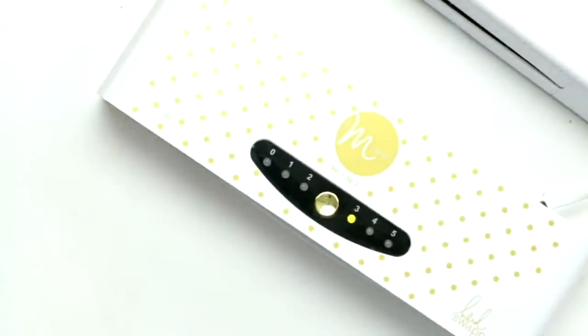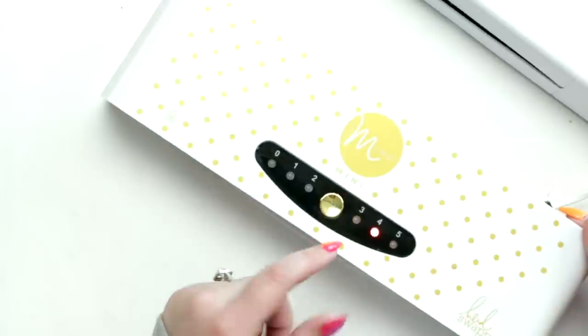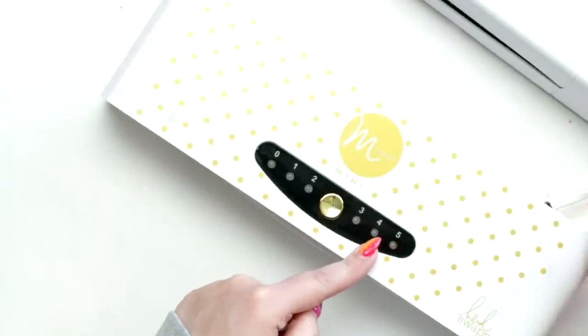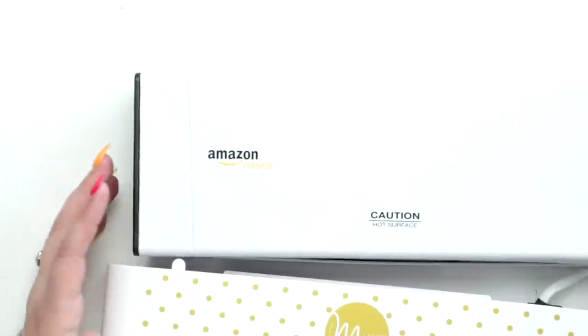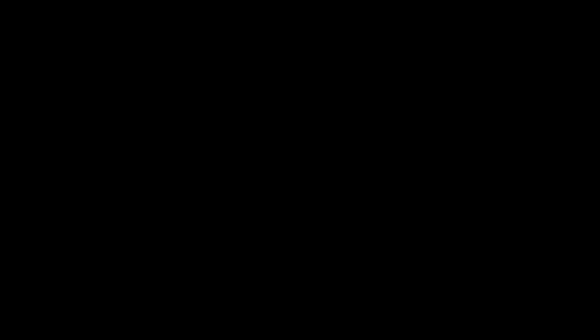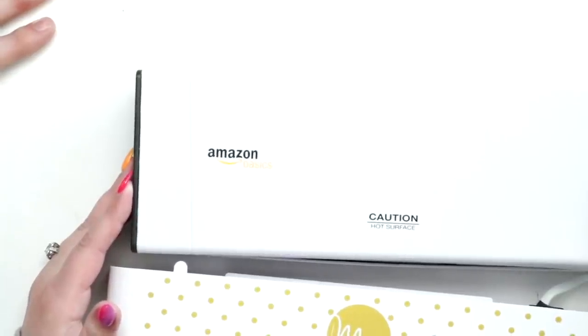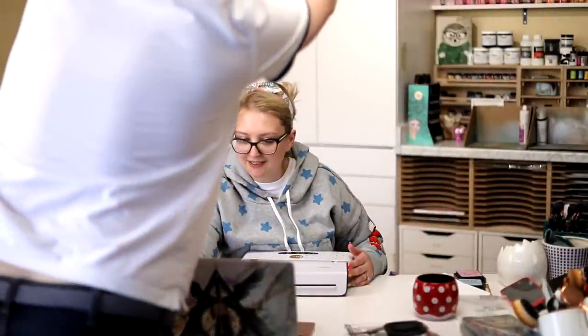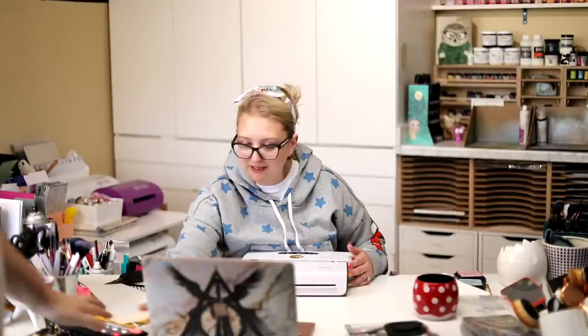The Amazon Basics laminator has the three and the five mil setting and I really like the five mil for doing my foiling. Then we have the Mink mini - there's also a big Mink. You have different settings on here; I usually set it on three to four. It starts red and when it heats up it goes green. The top-down view just blows out instantly so we need Greg to fix it.